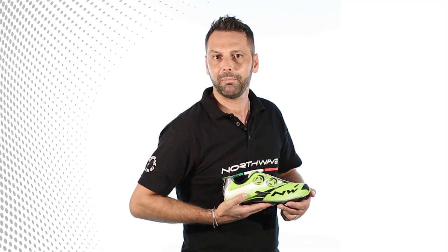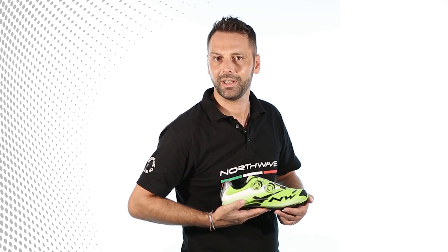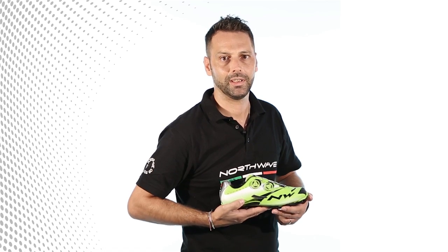Xtreme Tech Plus MTB — performance, lightness and breathability for surpassing your limits.